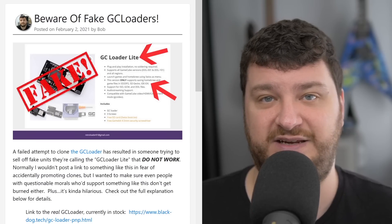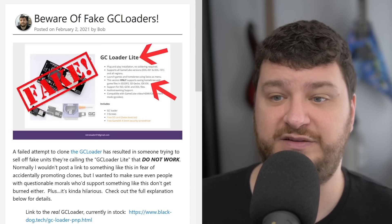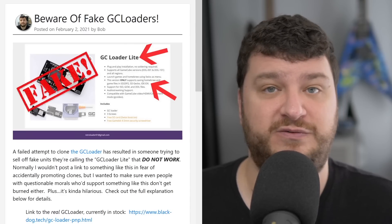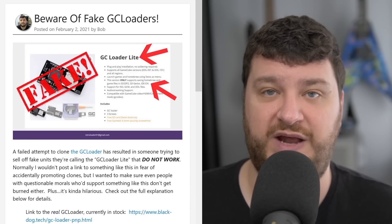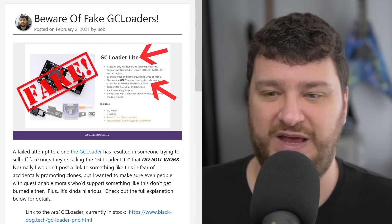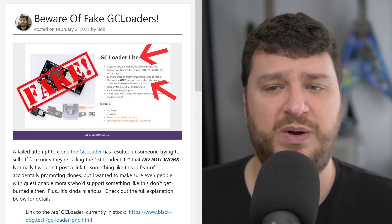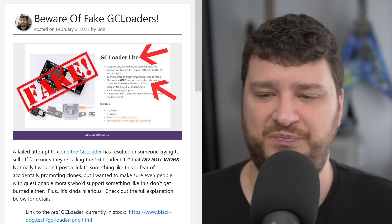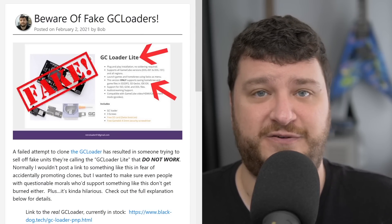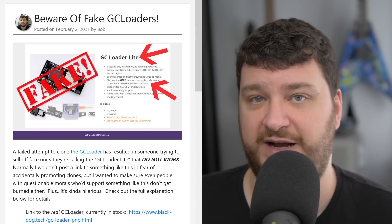This fake GC Loader only boots to Swiss, which is the same exact thing you could do by just buying an Action Replay disc and a memory card reader — which does not involve opening your GameCube at all. With a lot of the GC Loaders out there you can get GameCube replacement drives fairly cheap, so even if yours is dead it would be pretty easy to swap one out with an actual disc drive. Or you know, just buy a real GC Loader. The things to look out for are the name 'GC Loader Light' and a slightly different website — they're not currently selling them, so if it's not Black Dog Tech it's not an official reseller. Also watch for mentions of the SD-to-SP2 and SD Gecko.